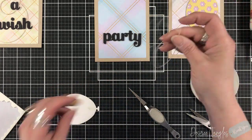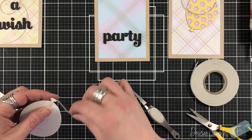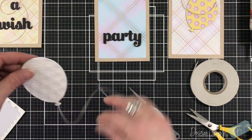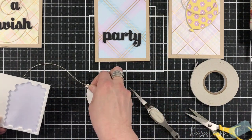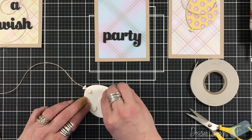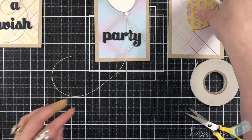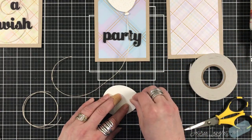I really like the way that the twine is just looping underneath the sentiment and then down the card - it keeps the movement of the image. By choosing those colors when looking at the pattern papers and going a little bit darker, it helps to pull those colors out in the background just a little bit more. I'm using a layering die but focusing on those darker colors so that the focal image will pop up off of that pattern paper.